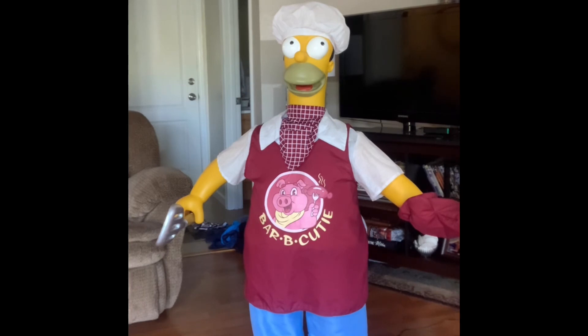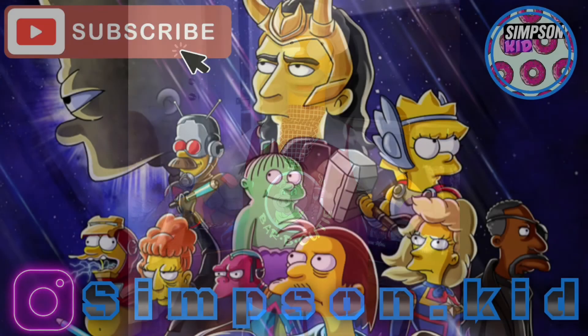Homer's going to say goodbye to you guys. Bye everybody! Check out my Instagram at the end of this video. Take care. Bye guys, have a great rest of your day, and thank you for watching Simpsons Kid.